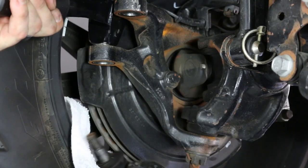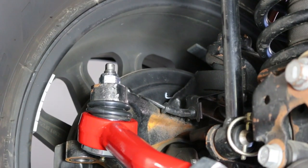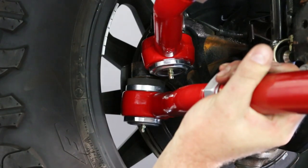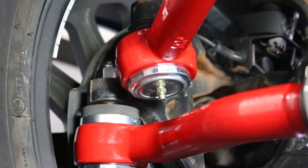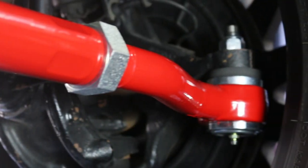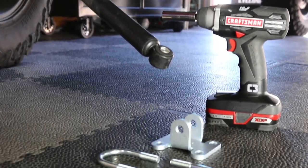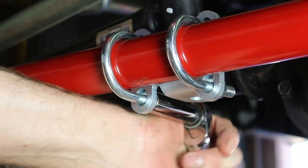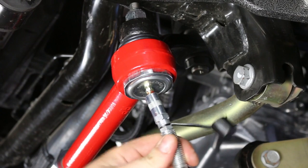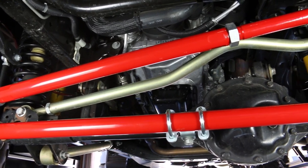Now that we've completely removed the old parts, install the new Rare Parts drag link first, then the tie rod. It's a good idea to measure the length of your stock parts first, then install — they are fully adjustable once you have them installed. Don't forget to reinstall your stock steering stabilizer; Rare Parts includes the bracket and U-bolts for that. Grease up your Zerk fittings and take your measurements for final adjustments. Don't forget to get a front end alignment just to be on the safe side.